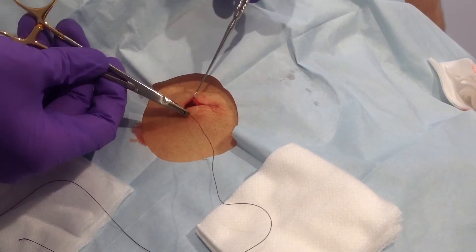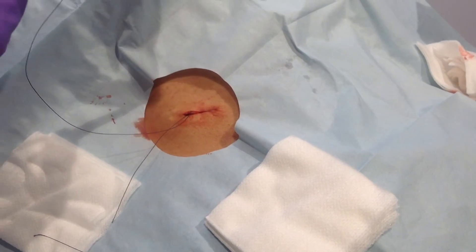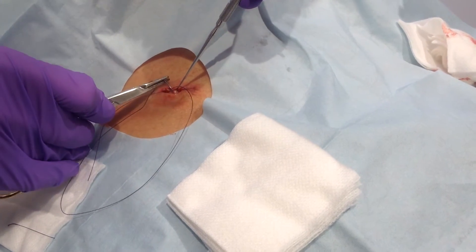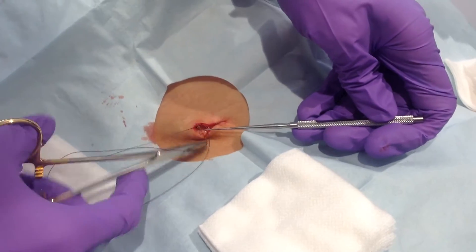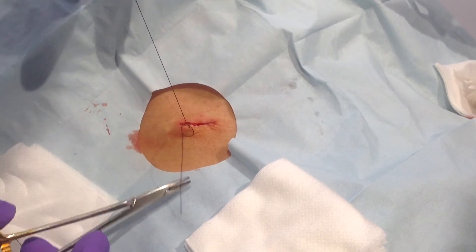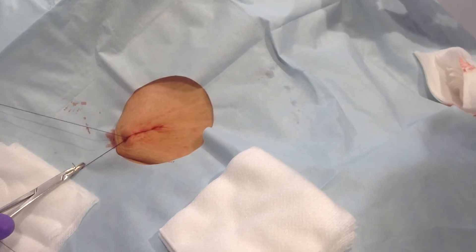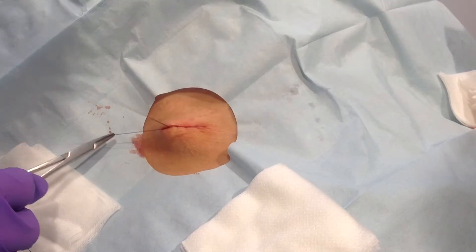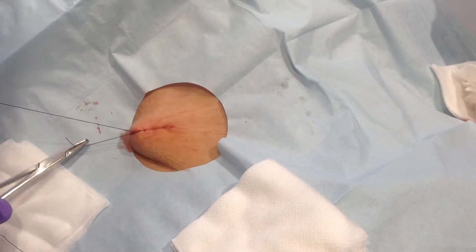One more deep stitch. After this deep stitch with Vicryl, we'll go ahead and use the subcuticular running superficial stitch. You drive it horizontally under the skin, curve it around down to the fat to match the depth of the first side of the stitch. Hook it, hold it up, pull through — not at the very tip because you'll dull the needle. Pull it through, and then kiss. Square, align, sink, align, square, sink, align, square, sink, and cut.